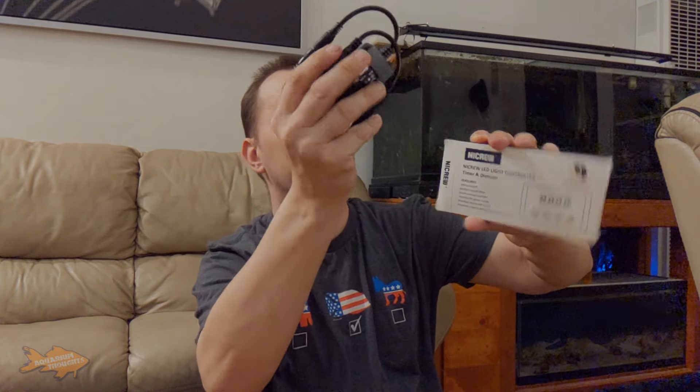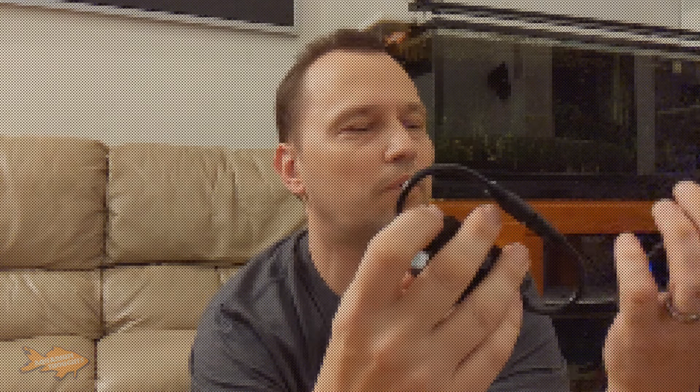Let me go ahead and open this up and show you what's inside. There you go — this is the actual controller. I'm not quite sure why I have this extra piece; I'm going to have to read the instructions on it. But this is the main controller right here. It has hour, plus, and minute buttons, a little function button, and of course a power button. This is going to be one of those products where I'll have to watch YouTube videos or read the user guide and instruction manual. I'm going to pull the light from the tank and bring it to my living room to figure this out.